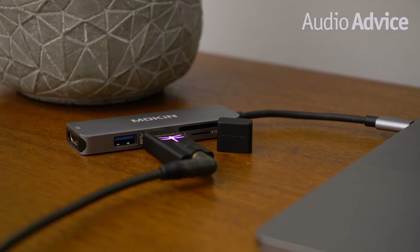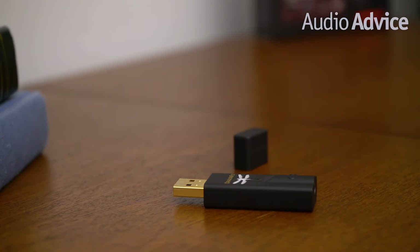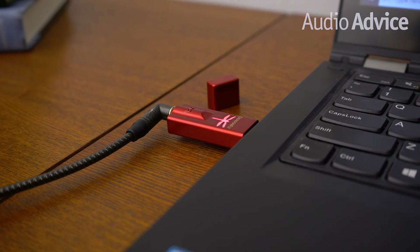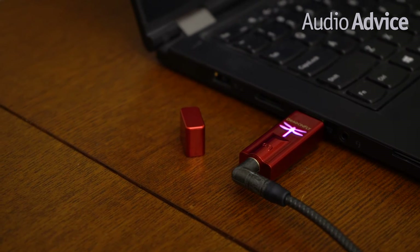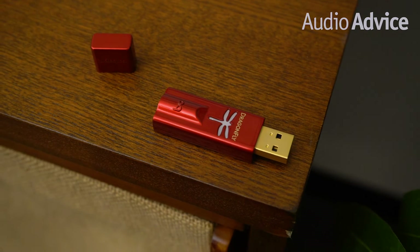Inside the Black is an ESS ES9010 DAC chip with a minimum phase roll-off filter for natural musical sound. Also inside is a special microprocessor with 32-bit architecture and an extremely low current draw. To satisfy the largest possible number of headphone enthusiasts, AudioQuest knew it would also need to design a model with higher output voltage. Red, with its output of 2.1 volts, is the result. The Dragonfly Red is the step up from the Black, and out of the three, the Red is the best combination of performance and value. The Red features the same microprocessor as the Black but has an upgraded ESS ES9016 DAC chip. Its ESS Sabre 9601 headphone amp provides 2.1 volts of output, which is about the same as a CD player, so Red can drive any pair of headphones on the market without breaking a sweat.